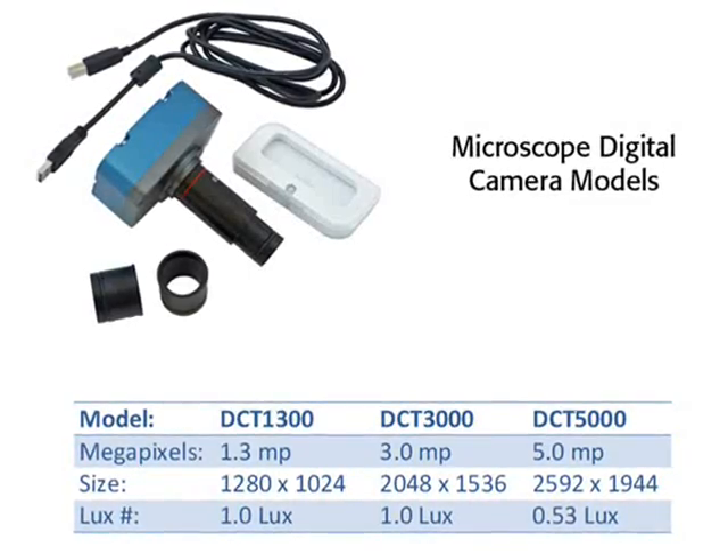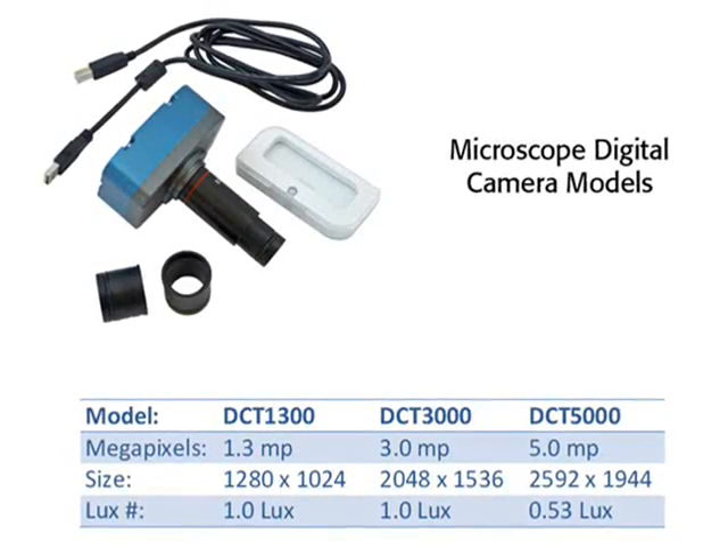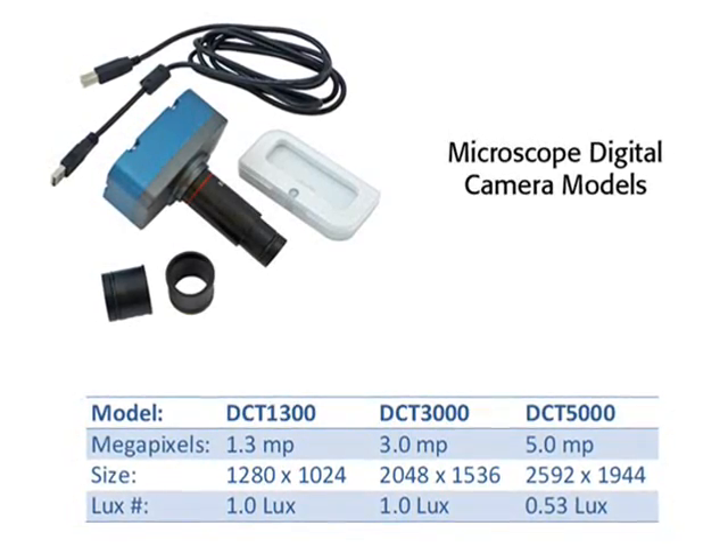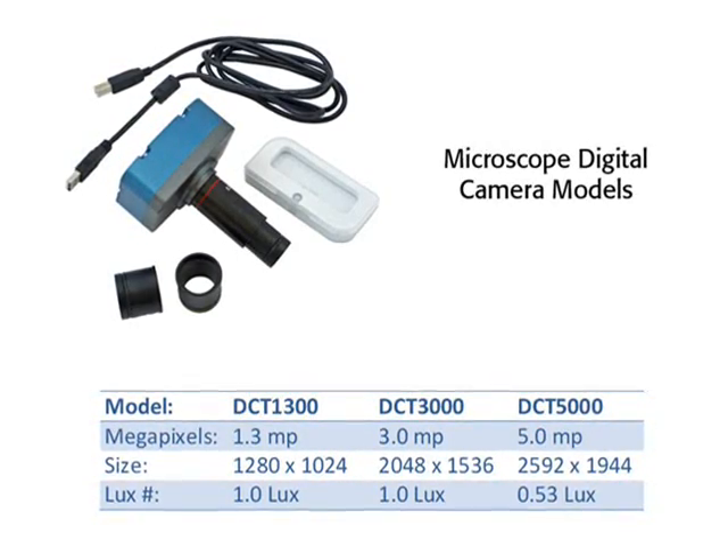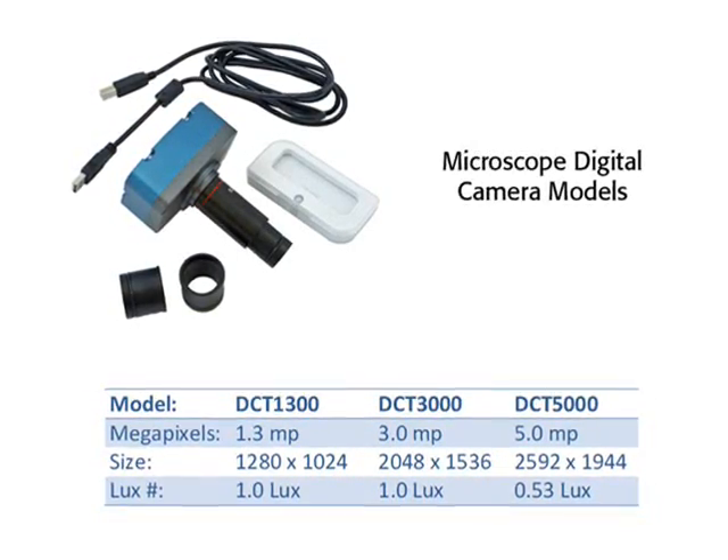Home Science Tools offers cameras at three different resolution levels. Choose from 1.3, 3.0, or 5.0 megapixels. The higher the megapixels, the larger and clearer your pictures will be, especially at higher magnifications.